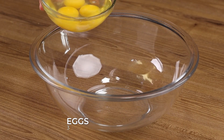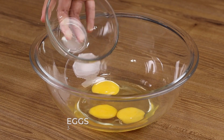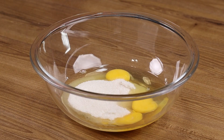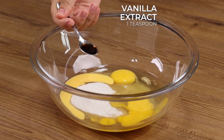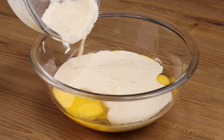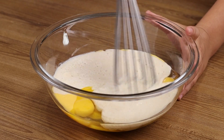Now in another bowl, add 3 eggs, 200 grams of sugar, 40 grams of butter, 1 teaspoon of vanilla extract, and pour all the mixture we made. Stir to combine.